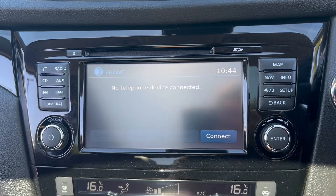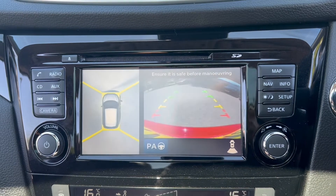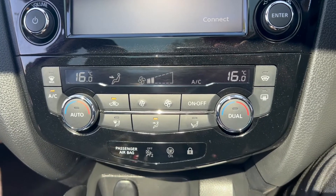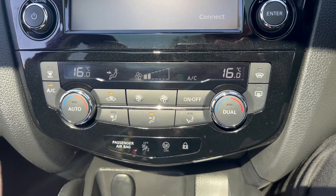There's a phone option for Bluetooth connectivity. Popping it into reverse, you'll see a reversing camera as well as a 360 degree camera. Moving down further below, you'll find automatic dual zone air conditioning as well as a button for the heated front windscreen.